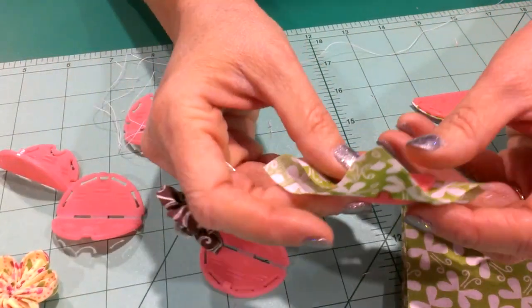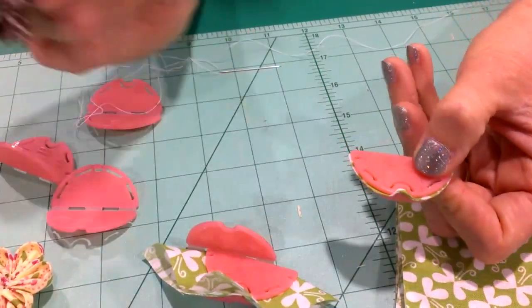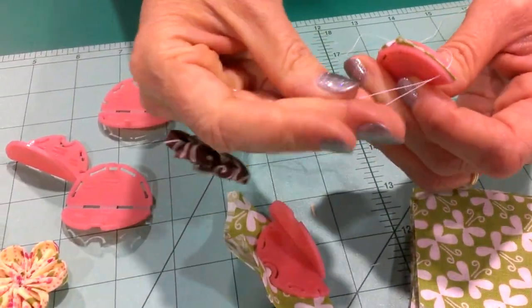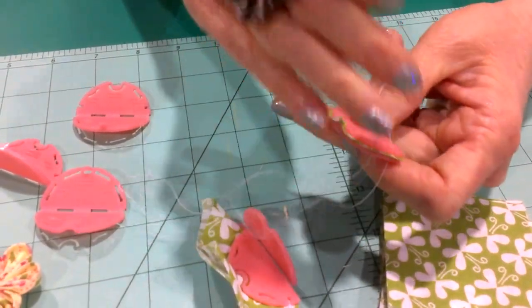You take a piece of fabric, fold it on the diagonal so it's on a bias, cut around the outside, and it looks like this. Then you take your needle and thread — I use a hand quilting thread so that it goes through really nice and easily, and it's good and strong.